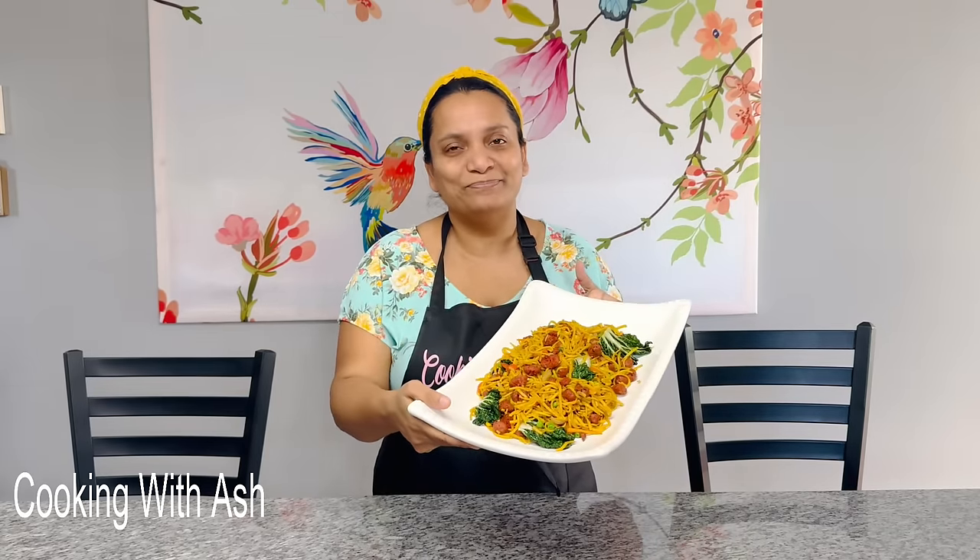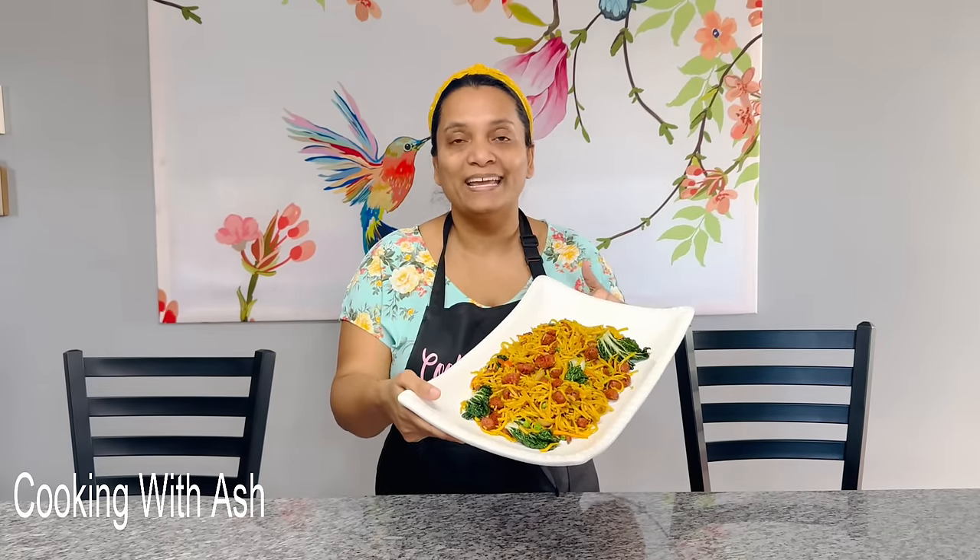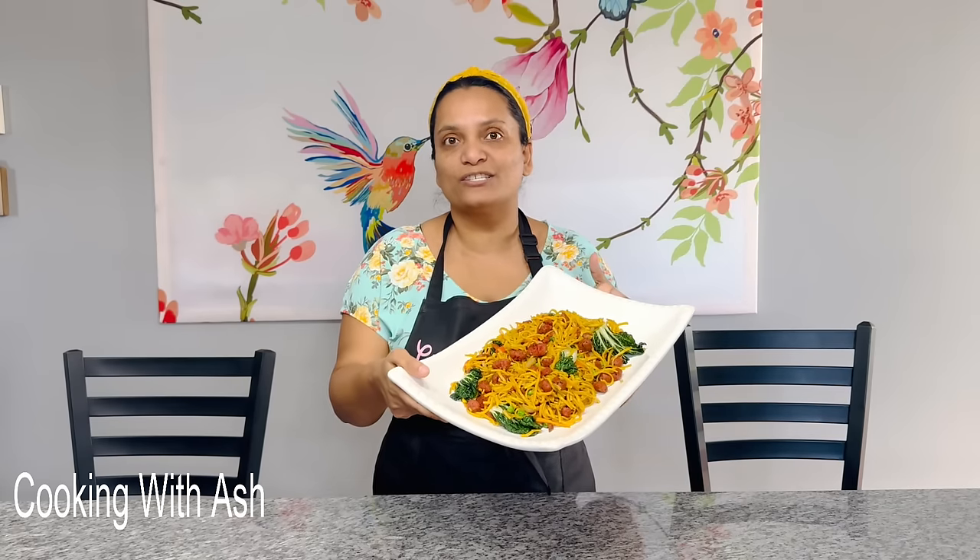To all my Hindu brothers and sisters who will be fasting, we got your back! Today we will be preparing this delicious, juicy, melt-in-your-mouth chow mein — it's soy chow mein with an Ash twist. If you'd like to know how to prepare this, let's jump into the kitchen and do this step by step. If you haven't subscribed as yet, please hit that subscribe button. Sending my love, thanks, and gratitude to everyone. Let's cook!